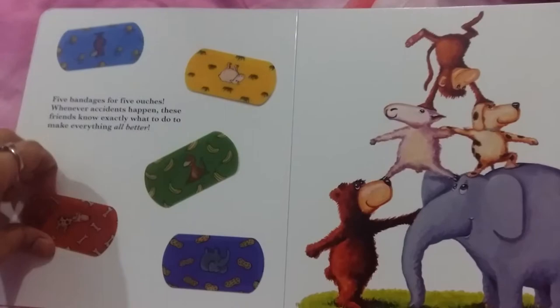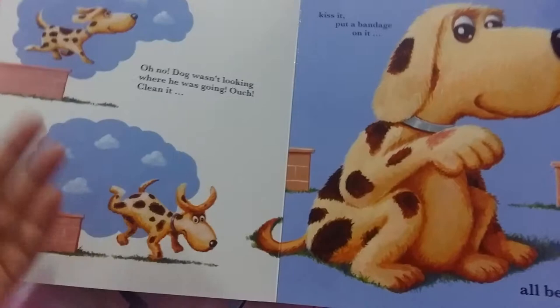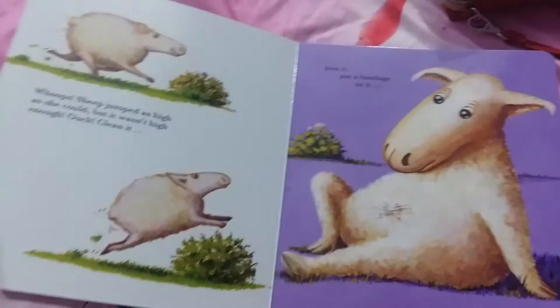The way it works is you pick one sticker and read out the story. The dog is walking and then he doesn't look where he's going, he falls down and gets an ouchie. So you kiss it, clean it, and put a band-aid on it.